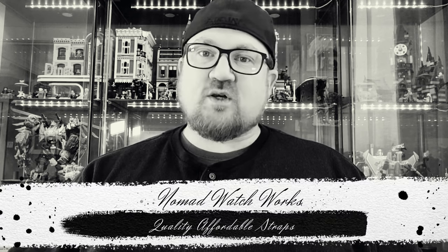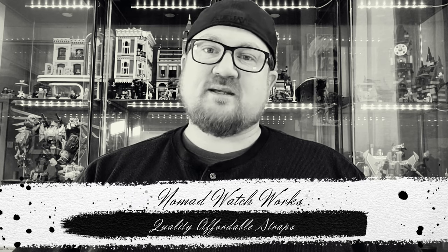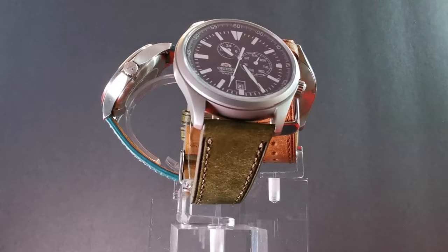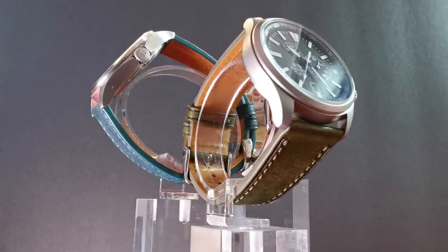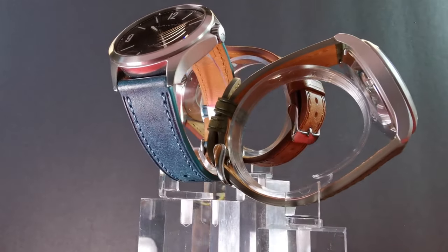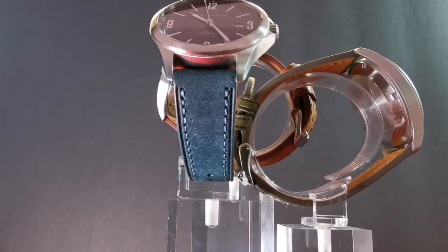If you're anything like me, as a watch enthusiast, you are always looking for good quality straps, but those quality straps can often be very, very expensive. Well, thanks to my buddy Dave at Just The Watch, I've been turned on to a fantastic watch strap maker who makes great straps at an actually affordable price. I think these might be unicorn straps for us watch enthusiasts. Why don't we take a look and you be the judge.